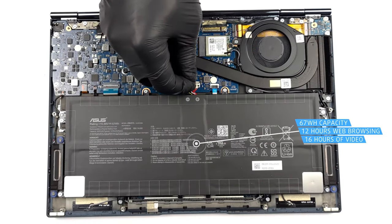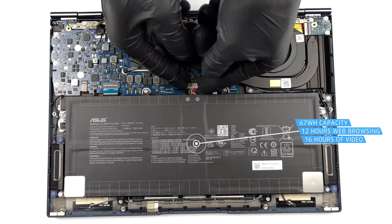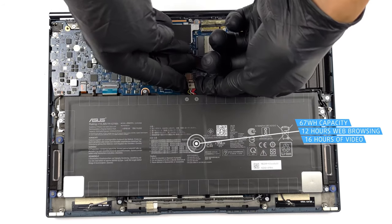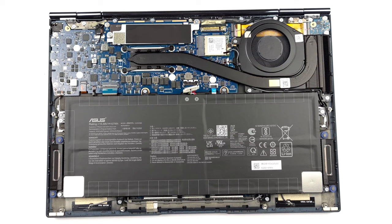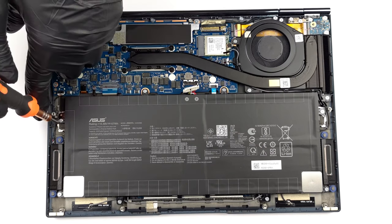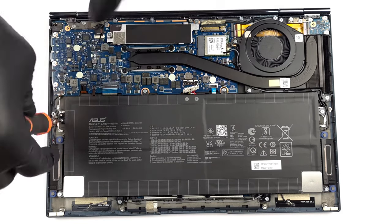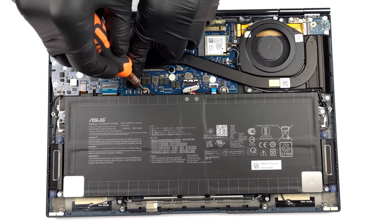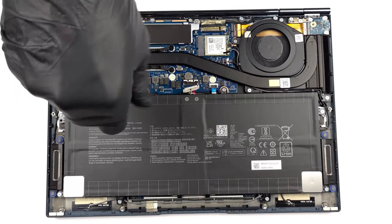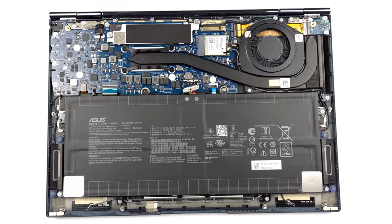The 67-watt-hour battery is enough to sustain the Ryzen 6000U series chips for a while. In our tests with the Ryzen 7 6800U, the unit lasts for 11 hours and 40 minutes of web browsing, or 15 hours and 56 minutes of video playback. There's also fast charging, so you can get up to 60% in just 49 minutes. With the Ryzen 5 6600U, you can expect even longer battery life, as there are fewer cores to power up.